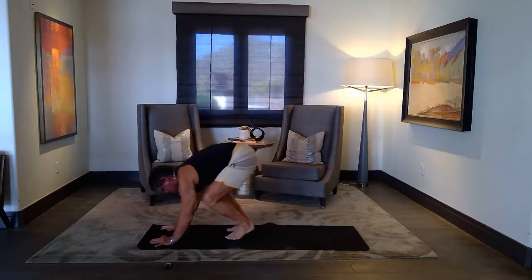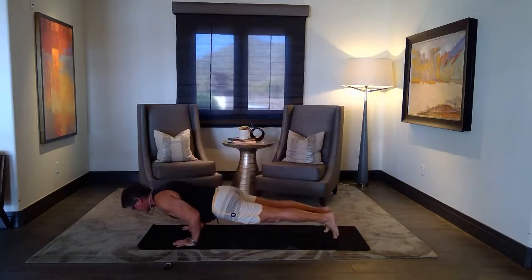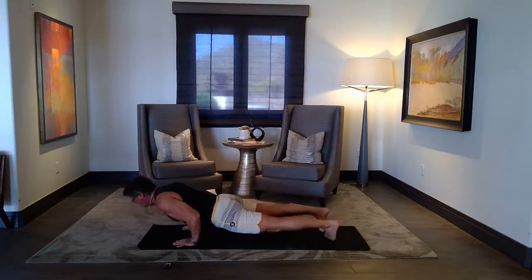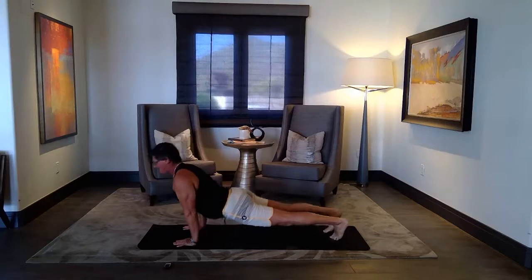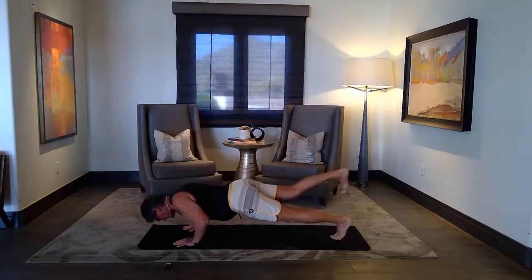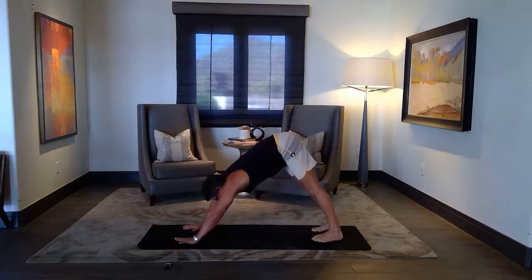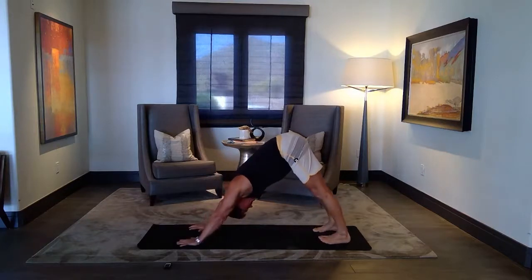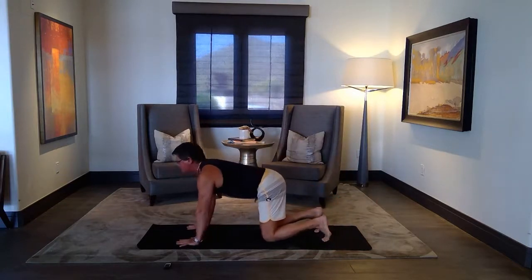You can walk or jump back to that chaturanga, elbows back to 90 degrees. Roll over your toes — up dog or cobra. High yogi push-ups — one leg up, other leg up. Time to open. Make two or three breaths. There's an option if you don't like or don't do down dog — you can be in tabletop and rest there.